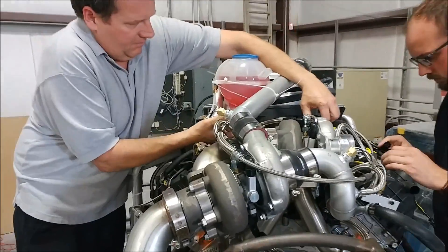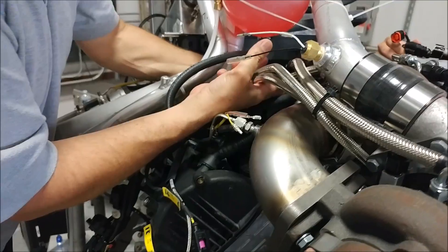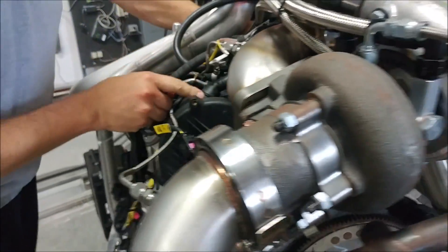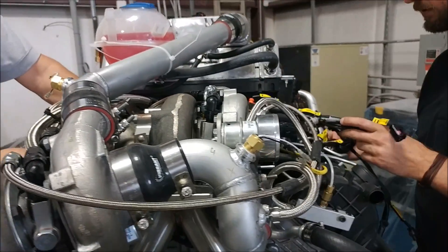Welcome back. As promised, Ed and James are here. James is from MoTeC and Ed's the one who's been doing our wiring harness. They basically arrived on Monday and started working on putting the harness together on the engine.